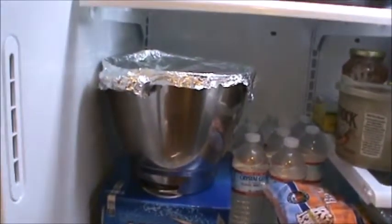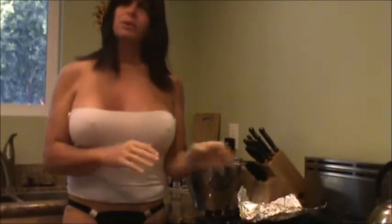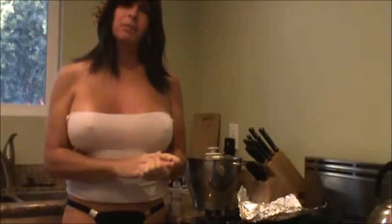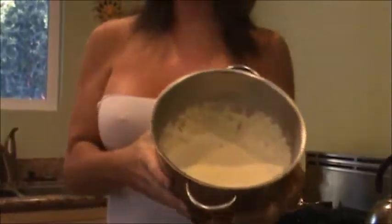Good morning everyone and welcome to day two of lazy bread. Our sum total time on this project is about five minutes right now. I've taken this out of the refrigerator, removed the aluminum foil off the top, and as you can see it's still a very liquidy batter.